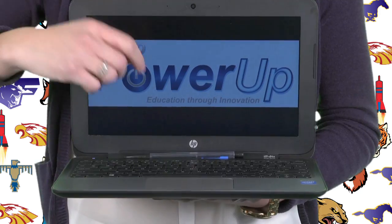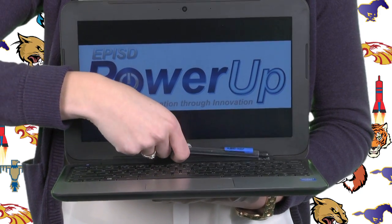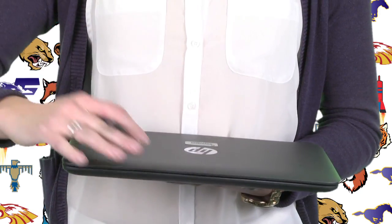Don't forget, when you shut down the laptop, be sure that you don't have a pencil or anything that might crack the screen or cause problems with the latches and hinges. Thanks for watching, and thanks for powering up with EPISD's Power Up.